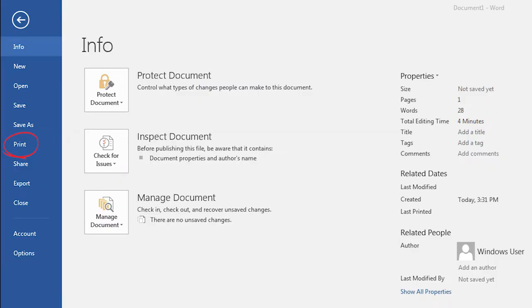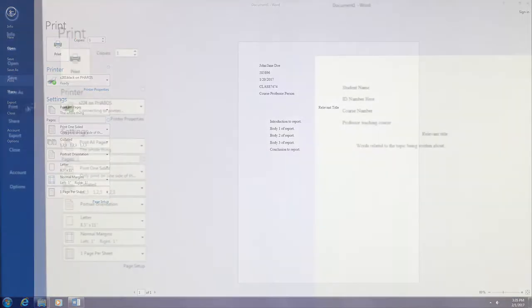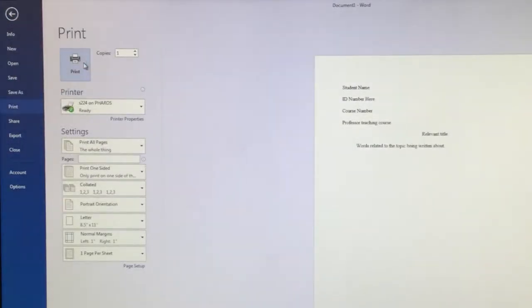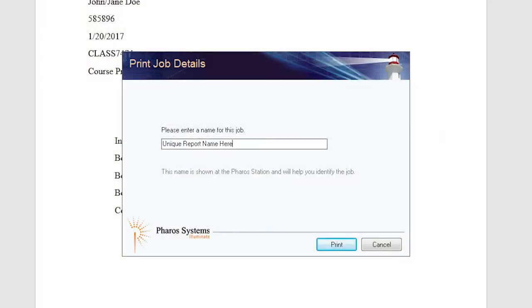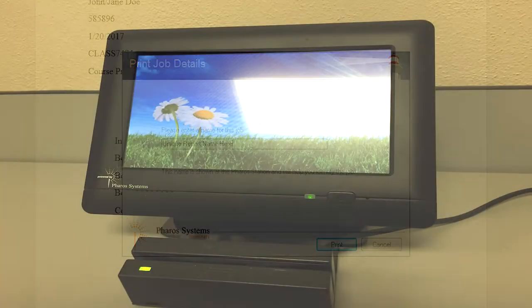When ready, select print in your word processor as the correct printer will already be selected. Once the print option is selected, a window will appear prompting you to name your document. Name your document something that will differentiate it from others that may be being printed at the same time, and press print to confirm the name.